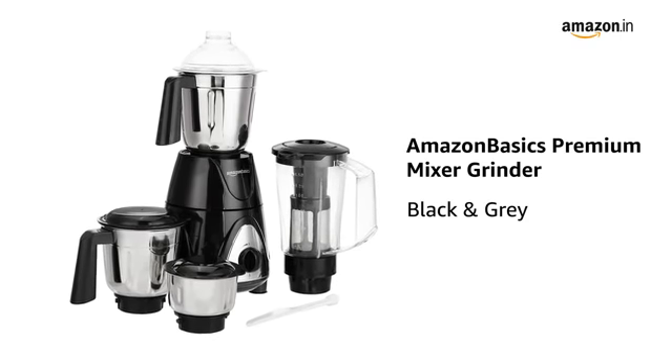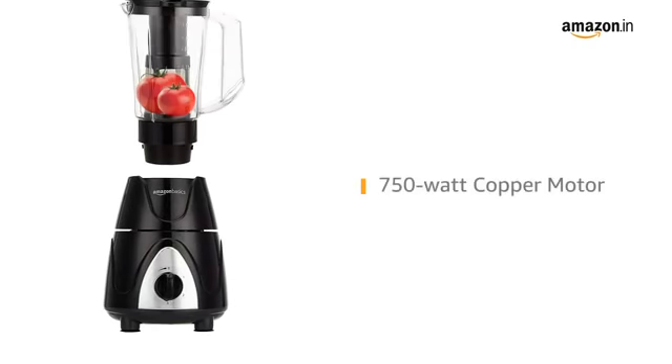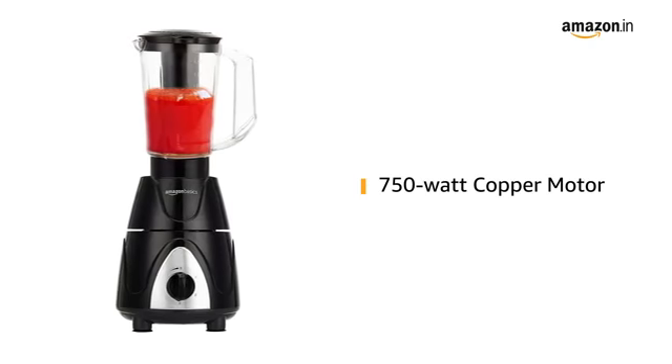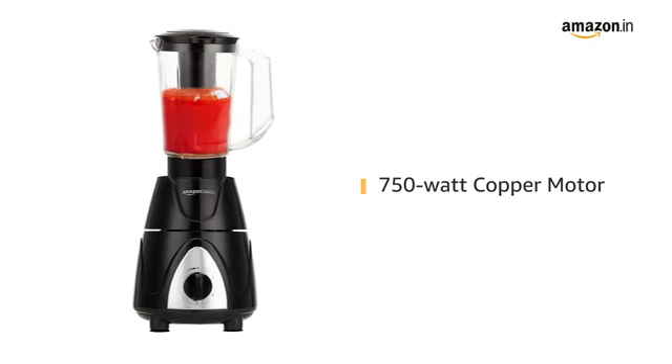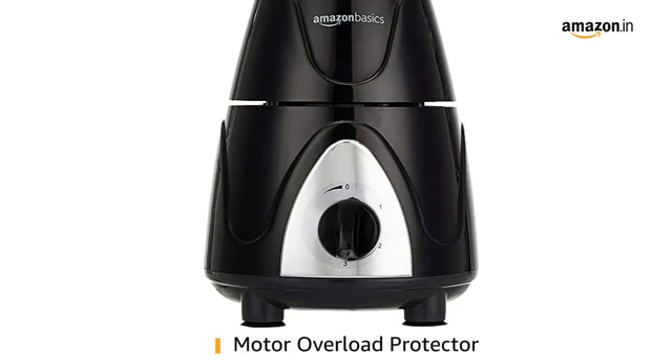Presenting the Amazon Basics Premier Mixer Grinder in black and grey colour. It has a powerful 750W motor to perform all kinds of heavy grinding and blending functions in the kitchen. The copper motor ensures longevity and smooth, quiet operation. It is also equipped with a motor overload protector that automatically turns off if the motor is overheating, thus increasing durability.